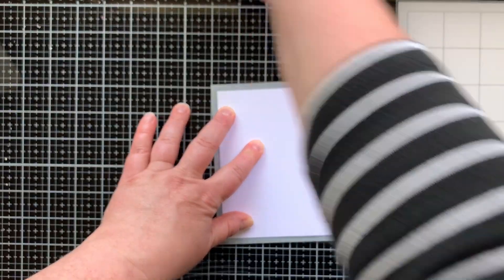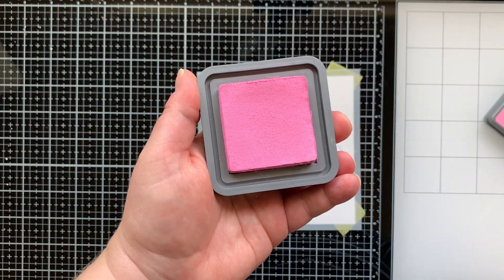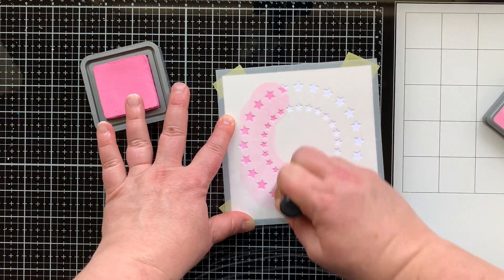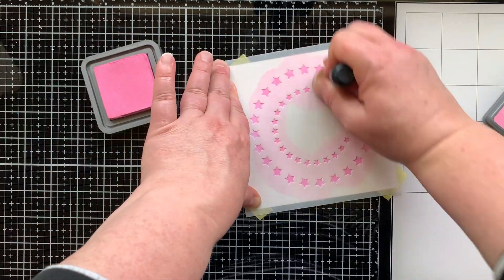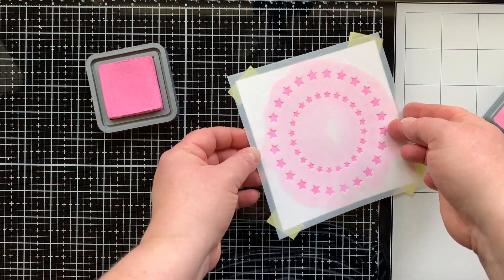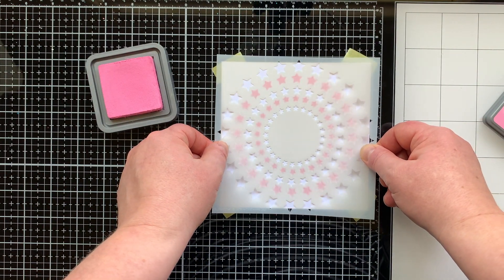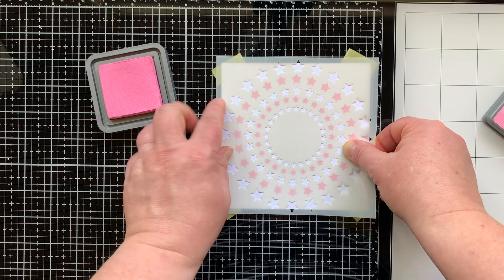I like to keep the printed part in the lower left corner every time I stencil, then I know they're going to line up easier. I've taped stencil A to my five and a half by five and a half inch piece of paper and I'm going to use Kitsch Flamingo distress oxide ink and a blending tool to add ink. I wanted to first show you how this stencil works — the layering stencils that you can line up with what you already stenciled, it's just super cool.